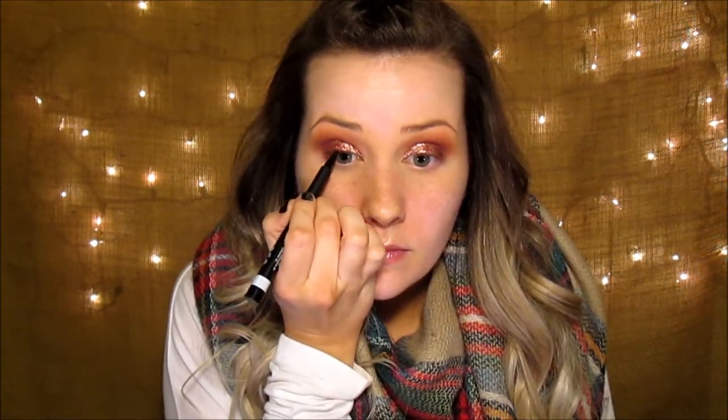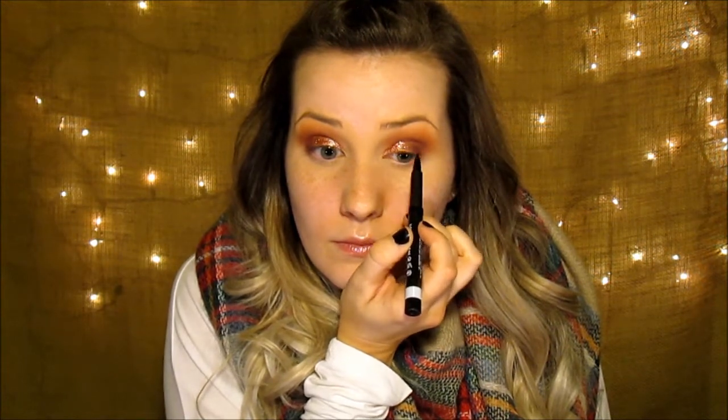To get that done, go in with your liner — I like to tight line. This is Rimmel Scandalize, and then I go in with L'Oreal Voluminous Carbon Black Mascara.